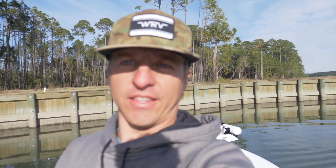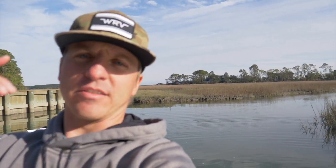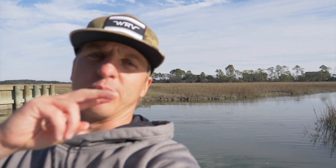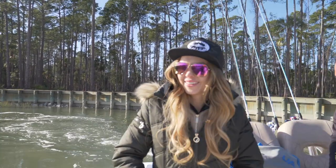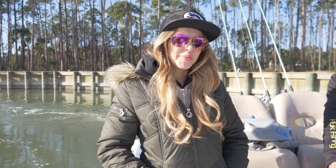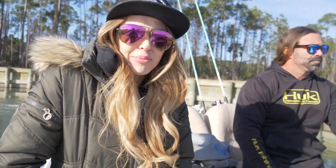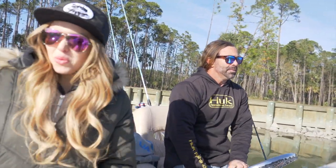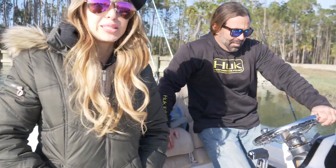All right y'all, that wraps up a very successful day of fishing back here in these shallow flats and shallow creeks. We did some dock fishing today, we did some shallow creek fishing today. We've got mud minnows, live shrimp, blue crab. The blue crab seemed like the best bait of the day — that's what most of the redfish were hitting on. Who would have thought coming out in 35-degree weather would be catching some big reds? But today was awesome.